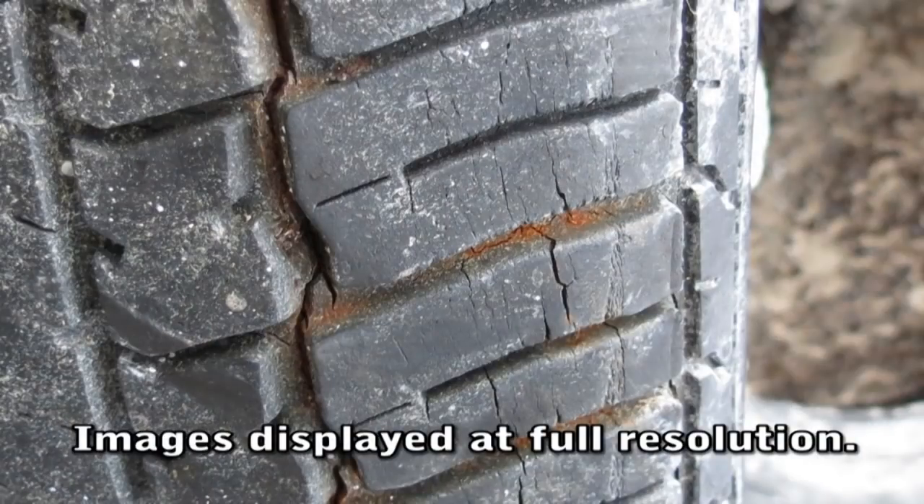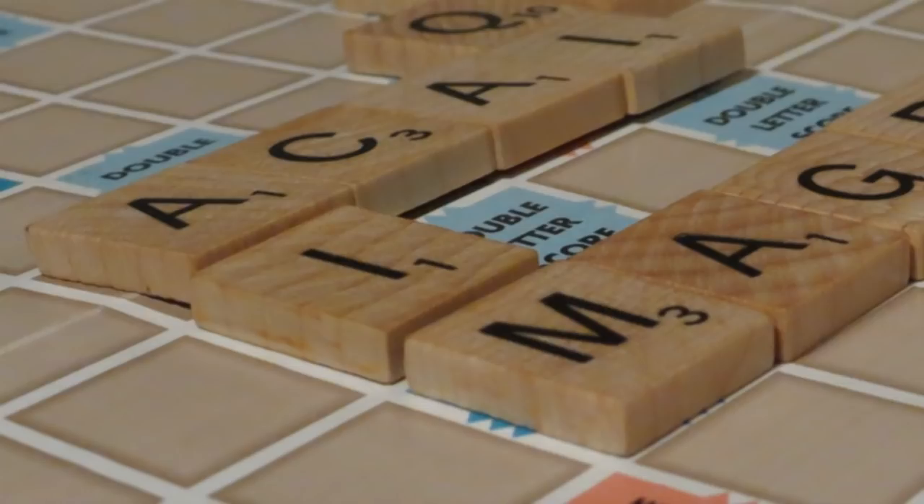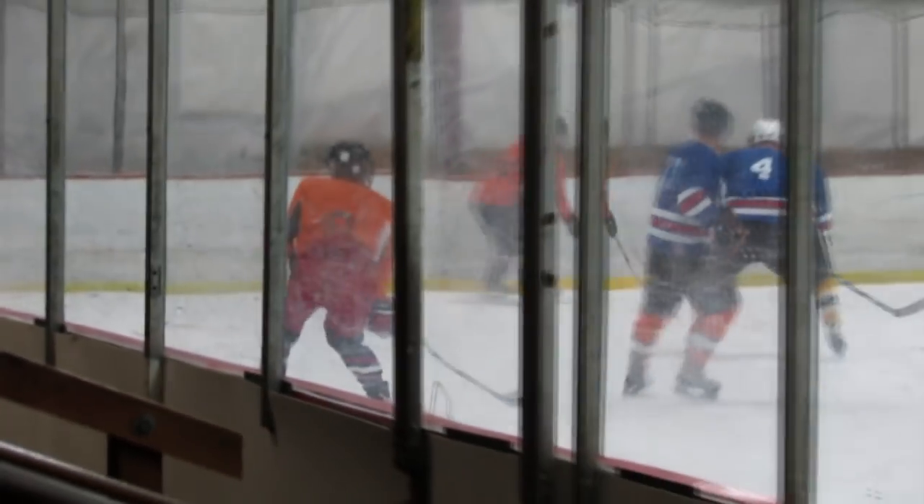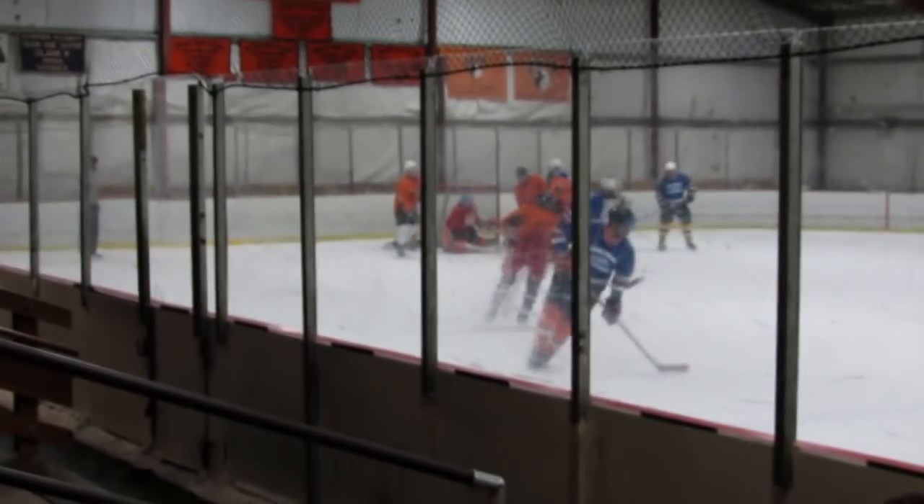I noticed a fairly significant upgrade in image quality. I was able to shoot at higher ISOs and attain the same results that I was able to with last year's SX30 IS and its CCD. There was a noticeable improvement in low light and high ISO quality. 1080p videos were actually very impressive. Overall image quality — definite improvement from last year's SX30. For a 1/2.3-inch sensor, this camera is about as good as you can get.